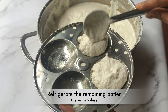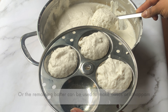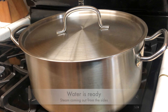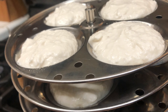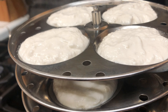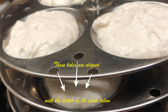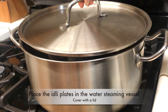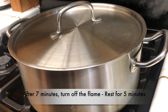Refrigerate the remaining batter and use within five days — it can be used to make idlis at least one more time or to make dosas or uttapam. When the water is ready, stack the plates as shown in the video — the holes on the upper plate should align with the batter in the plate below. Place the idli plates in the steaming vessel and cover with the lid. Steam for seven minutes on medium flame.